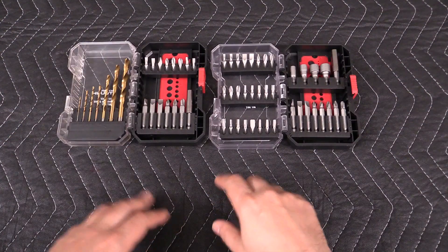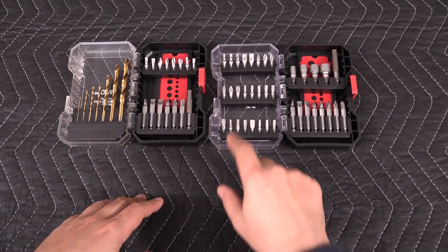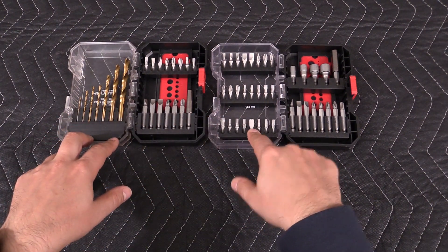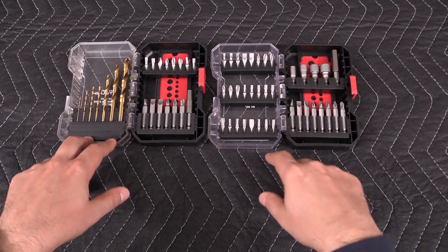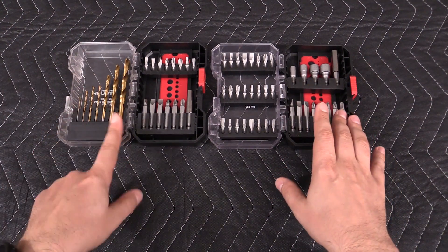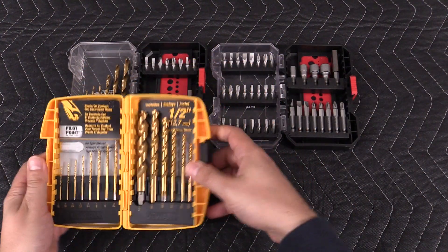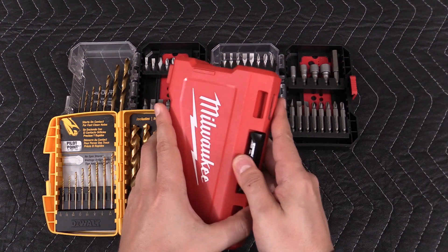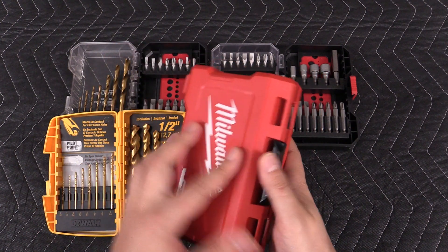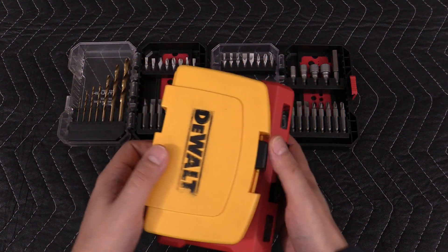What caught my interest is that these boxes — the cases themselves — look identical. So you should be able to take these bit rails and combine them between boxes, and actually within the same box they have multiple points where you can place them. So what I want to do is combine these two bit sets into one case, because I already have a set of drill bits and a pretty large set of regular driver bits.